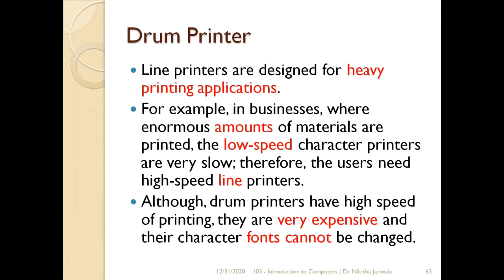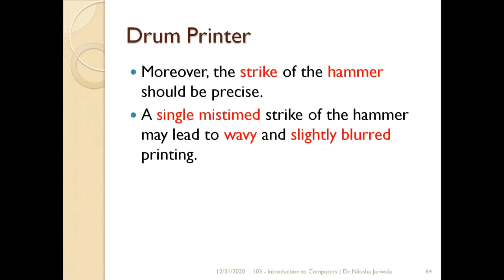These line printers are obviously un applications ke liye hi design kiye gaye hote hain jahaan bohat hi heavy printing hoti hai — means bohat hi large amount of material print karna hai. Us jagah pe hum yeh drum printer ka use kar sakte hain. Agar hum achi quality ka drum printer use karein, toh uske andar humay bohut hi high speed milegi. This drum printer obviously has a high speed of printing, that's why they are very expensive. Aur hum character ke fonts drum printer ke andar change nahi kar sakte.